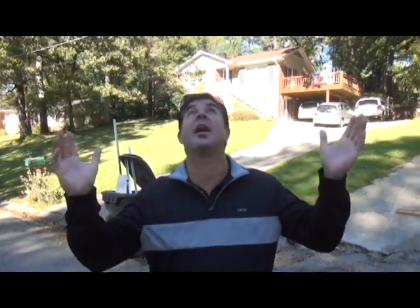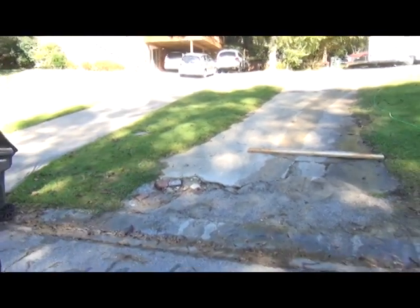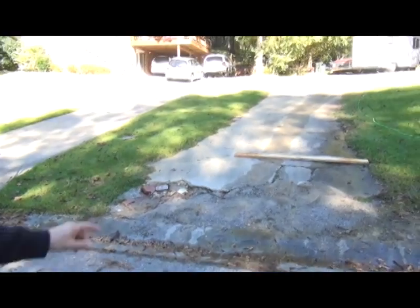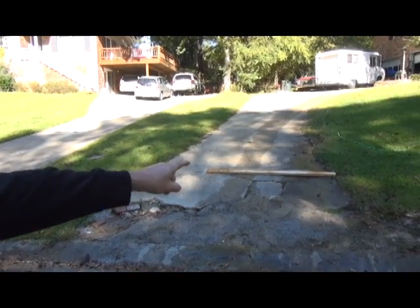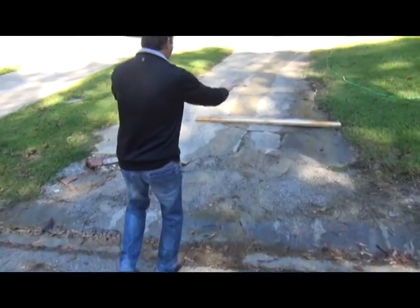Home maintenance, masonry and concrete here again today. So faithful and blessed to have another job. Today we're going to be cutting out this section — as you can notice, we have a piece of wood laying across here. That's actually where we're going to cut all the way across. We're going to take this section of concrete out.